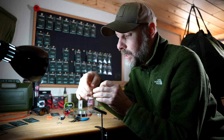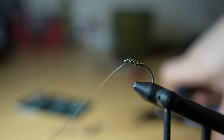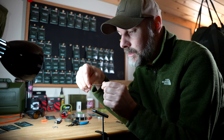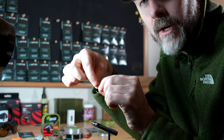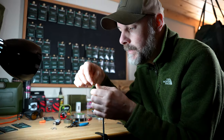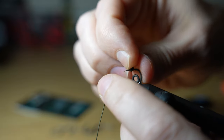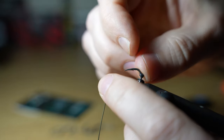For the German rig, you tie it the same way but you'll just cut that tag end off and blob it — that'll be a very strong knotless knot. I like to use either a kicker or some shrink tube over the line just to hold it down, and you simply add a bait screw and a hook stop onto your hook, and that's basically your German rig.